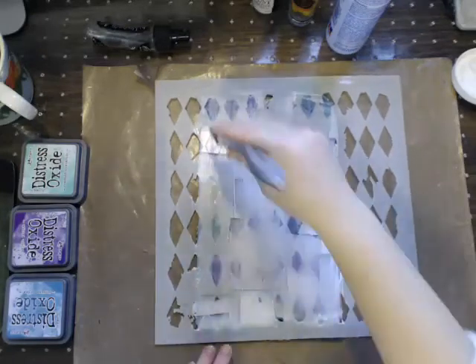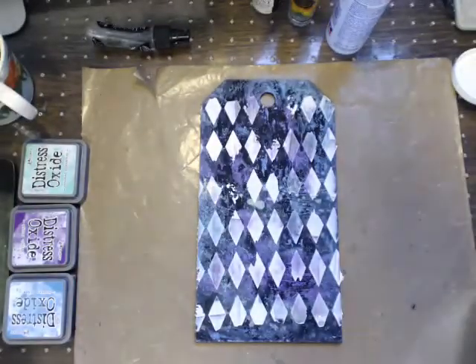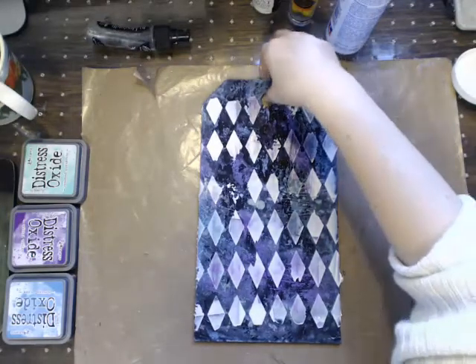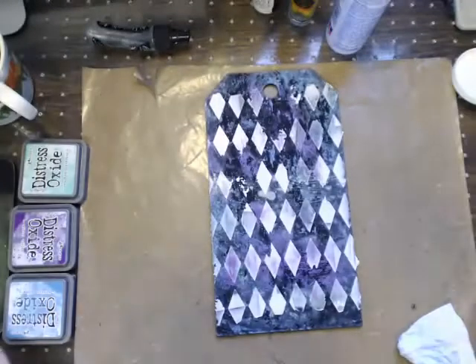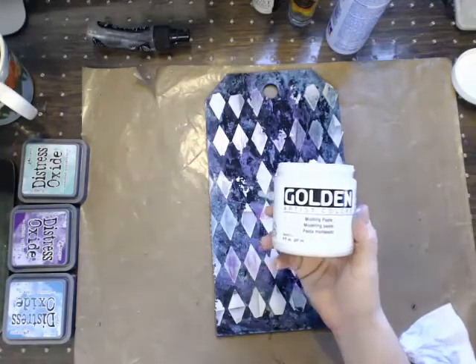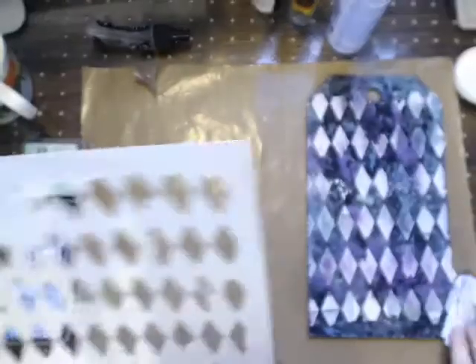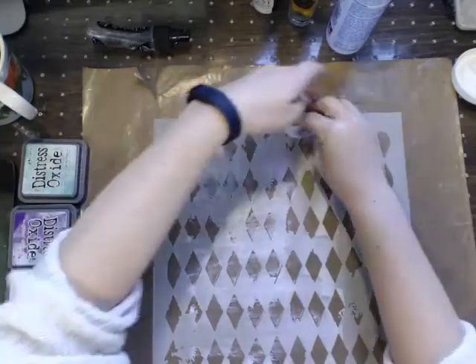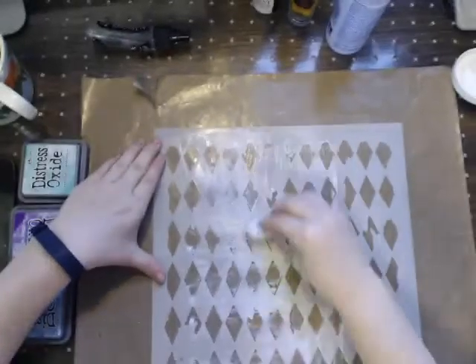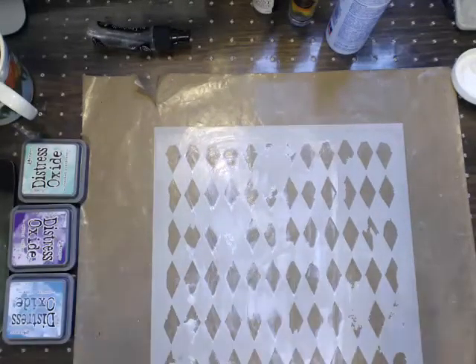See how it's already starting to bleed? It's not even dry yet and it's starting to bleed through. This is just regular modeling paste - many companies make it. Golden makes it, Prima, 13 Arts, Faber-Castell. So that is another thing with the distress oxides that you're going to have to be cautious with, especially if you're trying to get the bold effect of white. I actually was trying to get that effect and I still haven't been able to find a really good one.